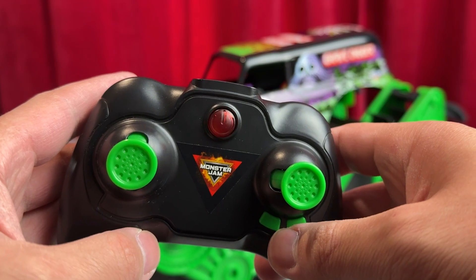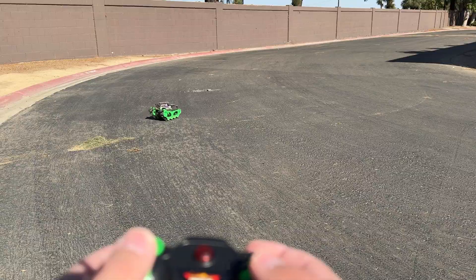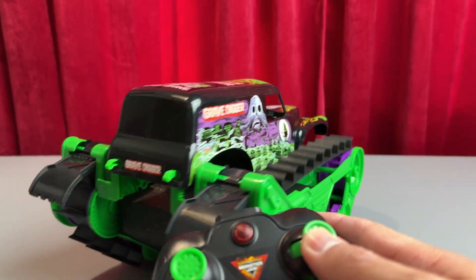Speaking of controlling, this is the controller. You power it on with two AAA batteries and then you're ready to go. You'll see four different inputs. With the left thumbstick, you'll control going forward and backwards. With the right thumbstick, you'll control going left and right.